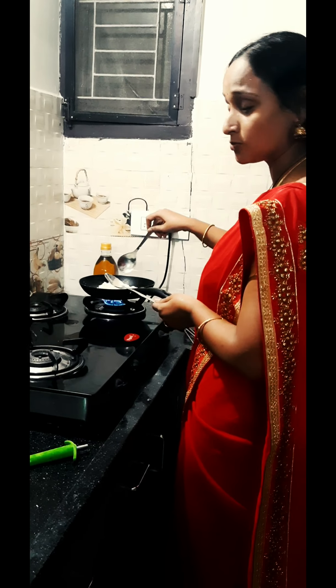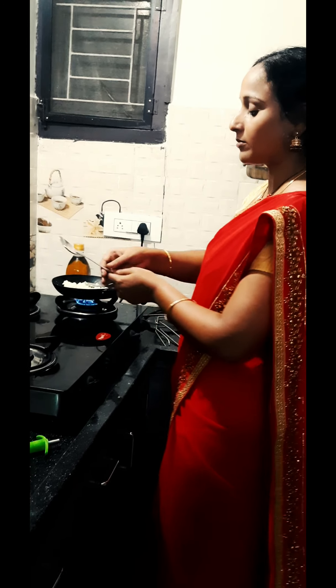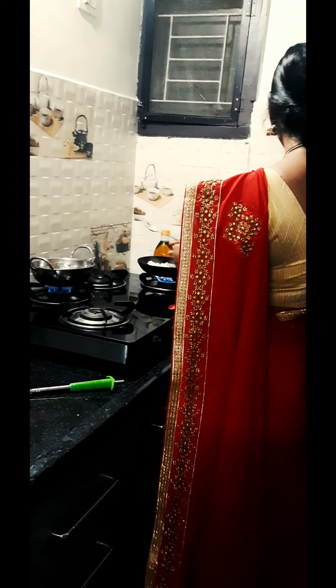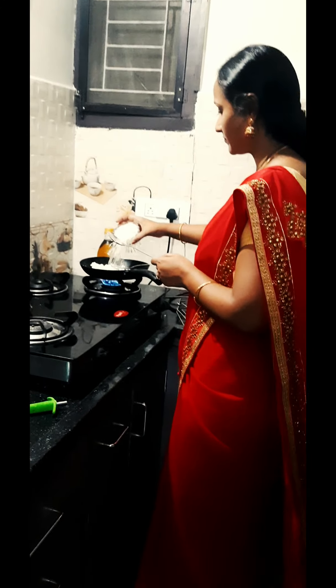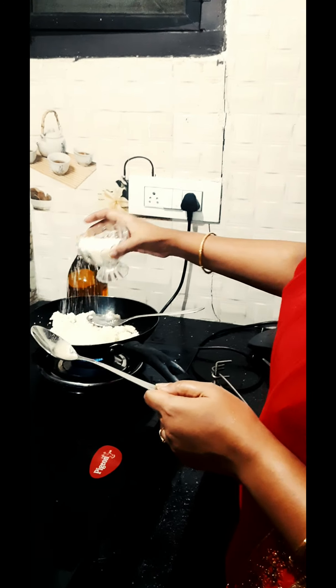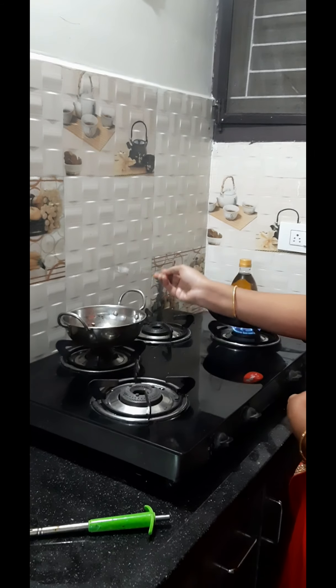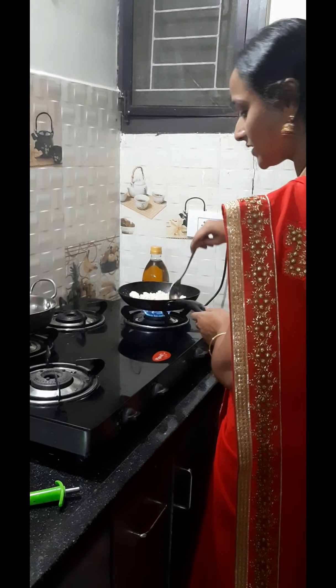We will try to dry the water and fry it. Then add sugar — add a little sugar. The taste is quite sweet. Then the taste is fried. Now this is a hot sauce.